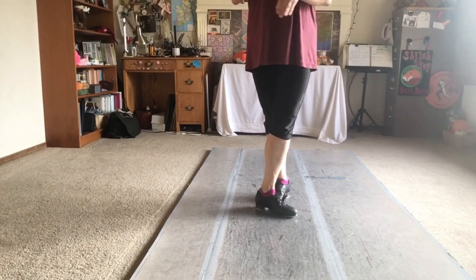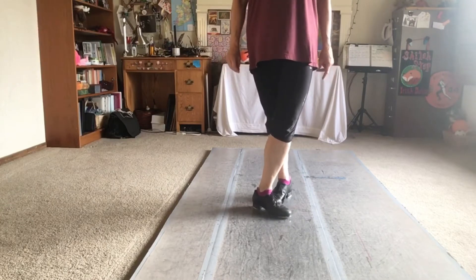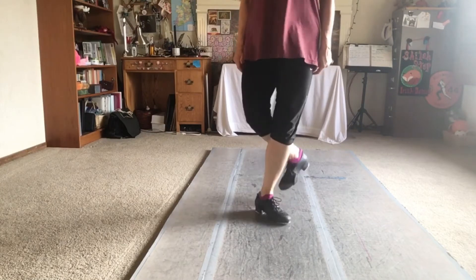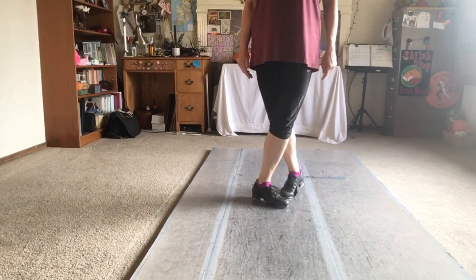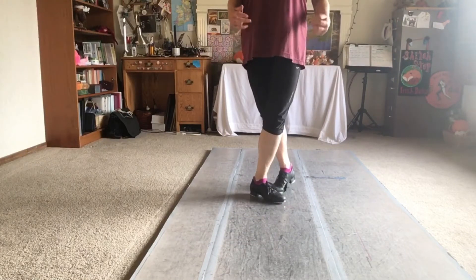Bang step, bang step, rally hop back, rally hop back — keep those nice even rally hop backs. Let's do that once. Ready and off we go. Don't forget to kick your rear on your rally hop backs. You're gonna do it again.